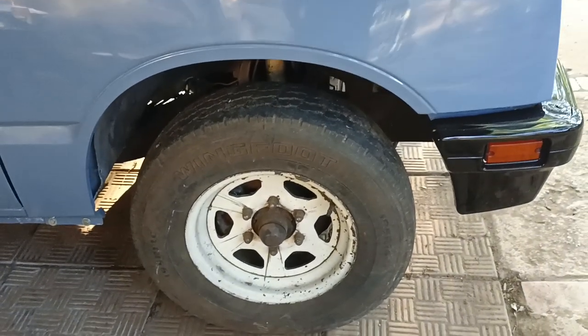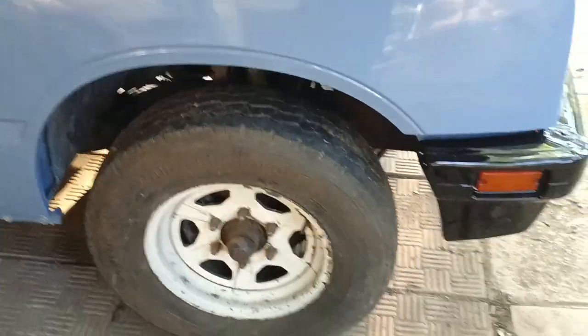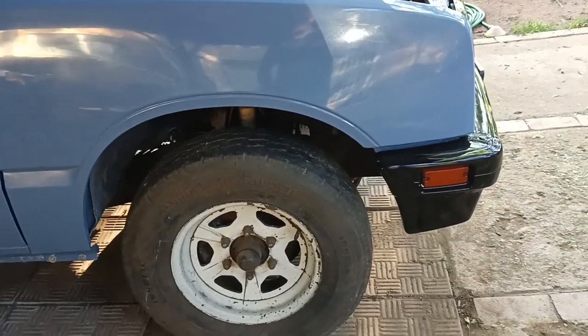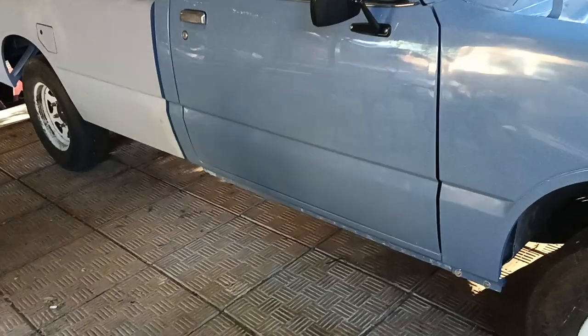These are the original rims. When we get some budget in, I do have the trims for the inside. Once we're done, we're going to get them sandblasted, fit new tires, new shocks, and redo the suspension. That's a bit of a cost so we're getting to that.